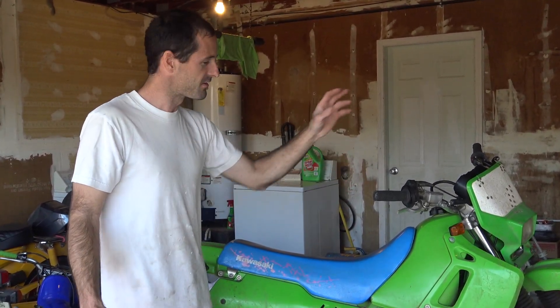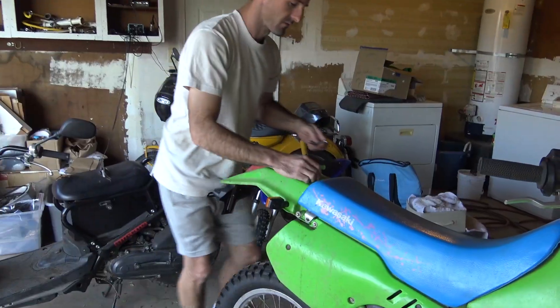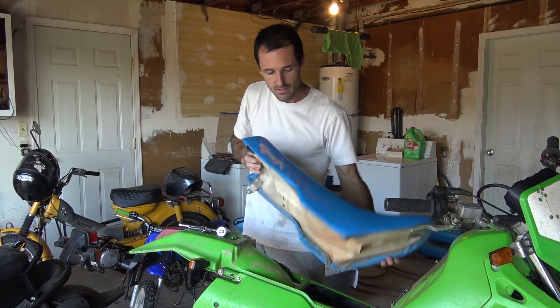The first thing we need to do is pull off the seat and the tank so I can access the wiring. I don't like that this camera doesn't have a timer — probably just talked for about 10 minutes. I'd like to film today, edit tonight and tomorrow, and have the video uploaded by tomorrow. I don't know if that'll work. It's Sunday.